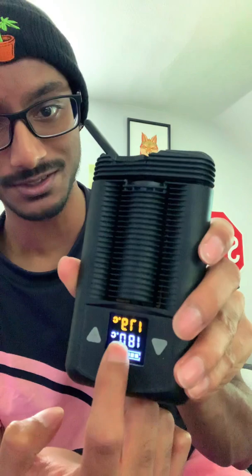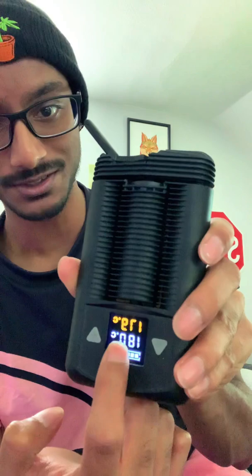You've got the live temperature reading, you've got the set temp, and you can have Celsius or Fahrenheit. You can control the temperature with these buttons or use their app. This is the power button, and this is how you charge it.